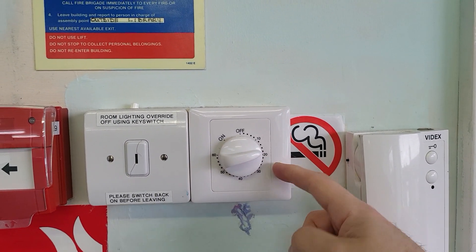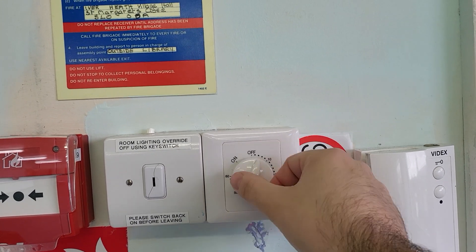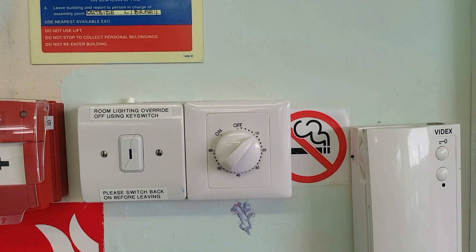Put the timer on for how long you're going to be here, whether it's an hour or whatever. And then when you leave, either let it run out or switch it off. Cool. I hope that helps.